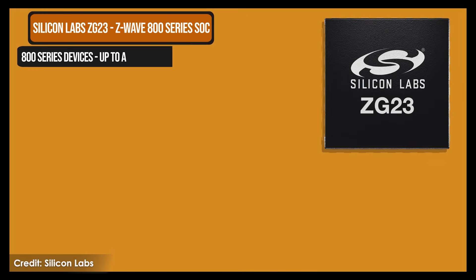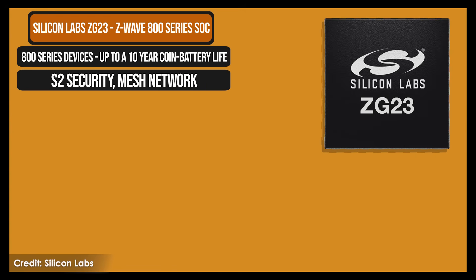The first big benefit is that this is Z-Wave 800, which is the newest version of Z-Wave. That gives you access to all of the new Z-Wave products coming out today, as well as all previously released Z-Wave products that work with Home Assistant, which is a long list.